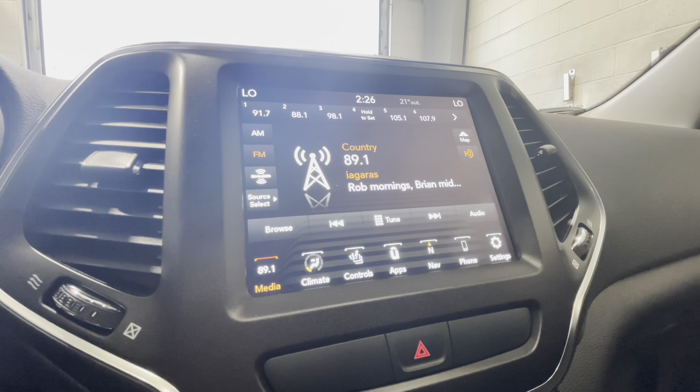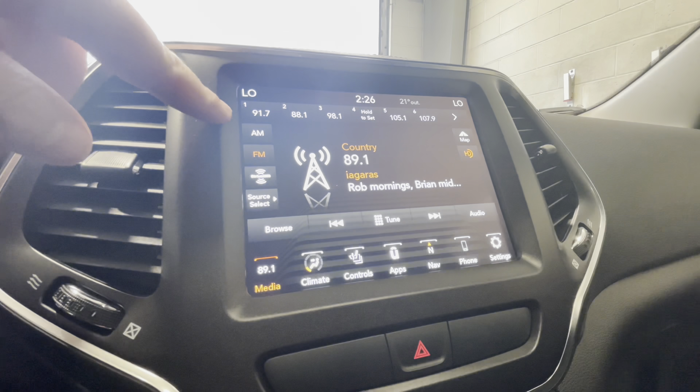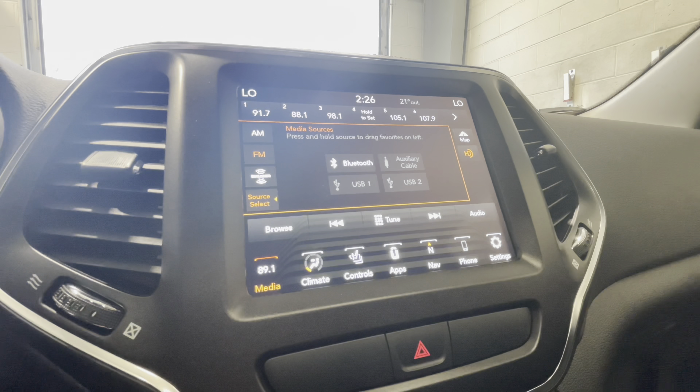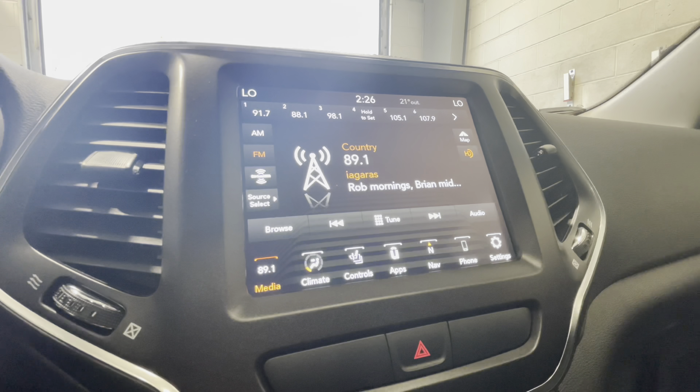Here we are looking at the Uconnect screen of our 2022 Jeep Cherokee. Starting from the bottom left and moving through to the bottom right, we're going to go through all the features and functions. On the media side, we have our AM, FM, and XM radio, and if we select a source, you also have Bluetooth connection as well as auxiliary and USB. When plugged in via USB with a smartphone, you can utilize Apple CarPlay or Android Auto, where you can use the functionality of your smartphone right on the screen.